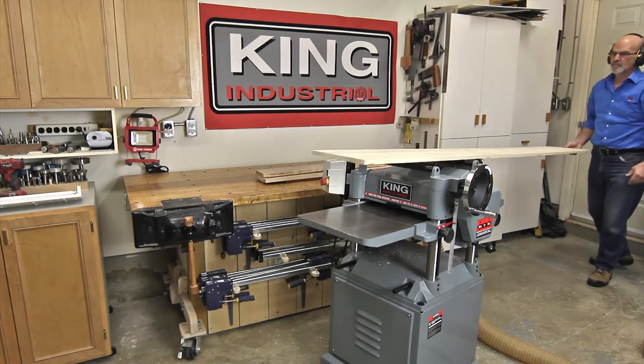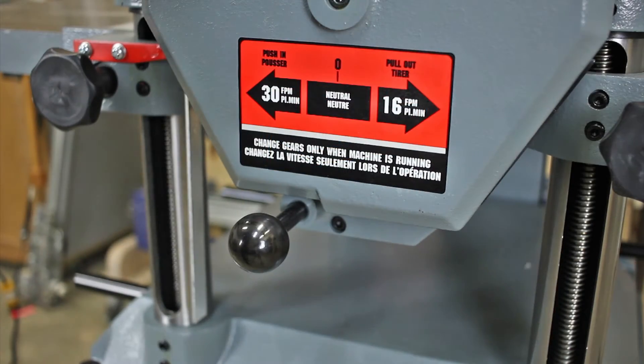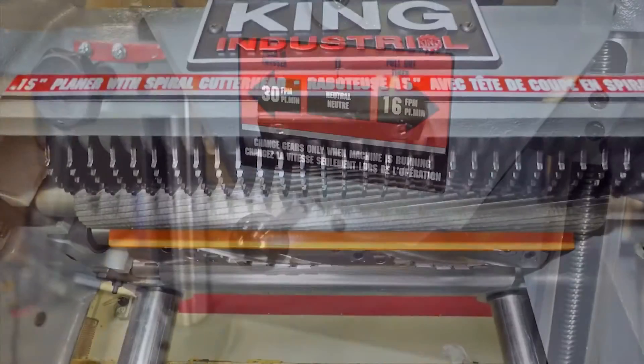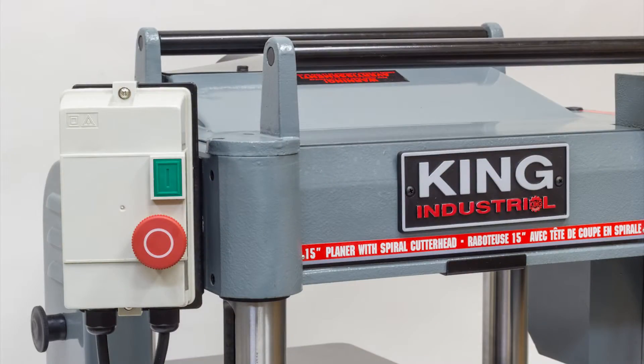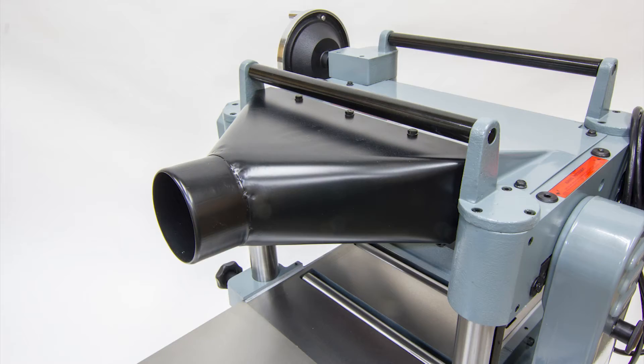Stock return rollers on the planer's top for efficient workflow. An easy-to-use speed selection lever facilitates two feed rates — 16 and 30 feet per minute — resulting in 78 and 63 cuts per inch. Anti-kickback fingers to prevent kickback during stock feeding. A magnetic safety switch, cabinet stand, integrated mobile base system, and a 4-inch dust collector outlet.